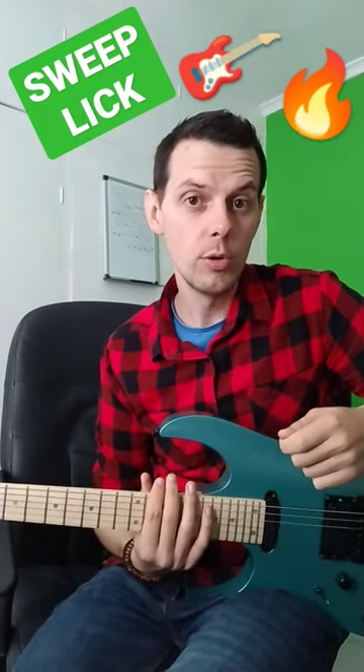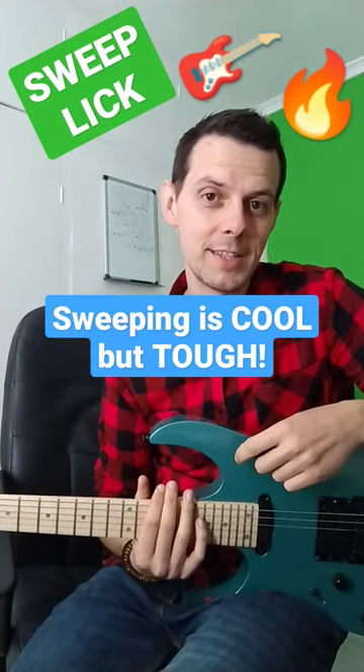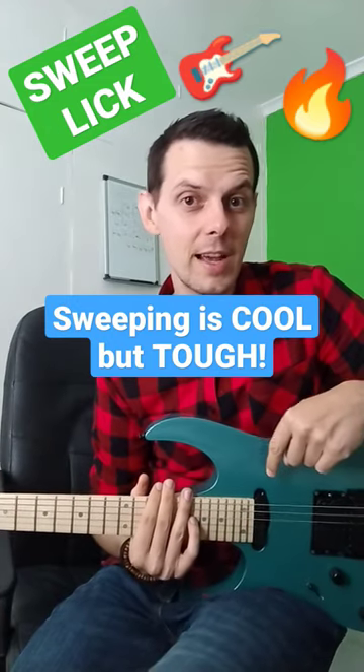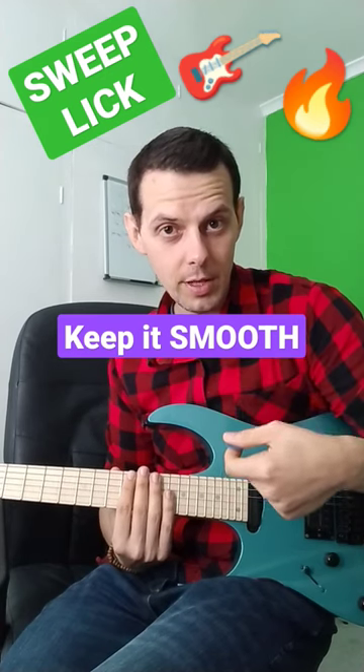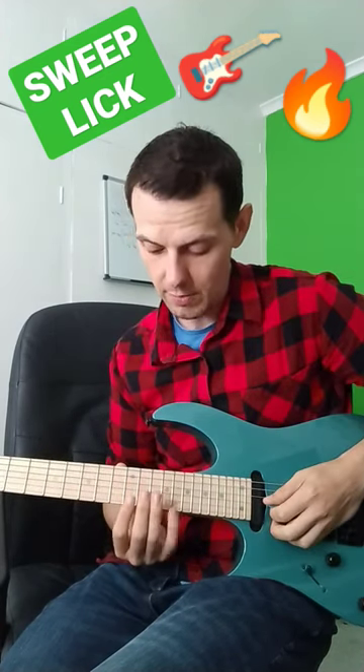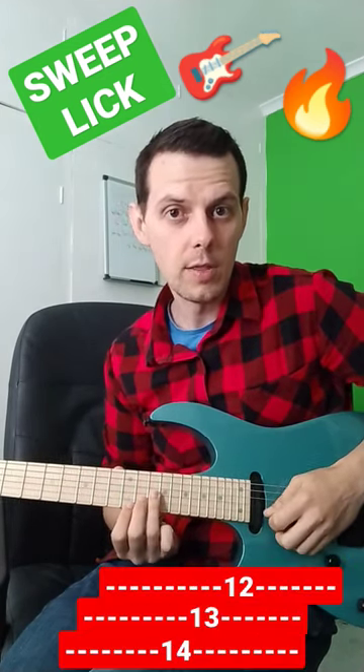Sweep picking is a very cool but very technically demanding technique. This lick is a nice introduction to it. With one continuous motion of the right hand plectrum going down, you're gonna play fret 14, then 13.